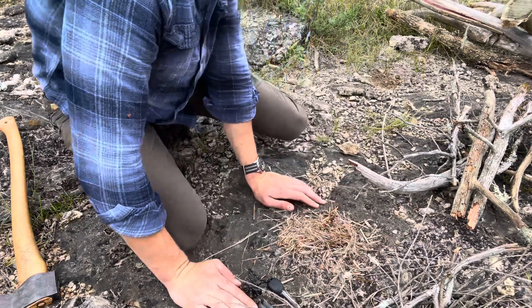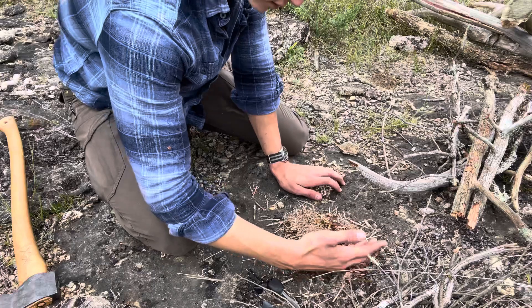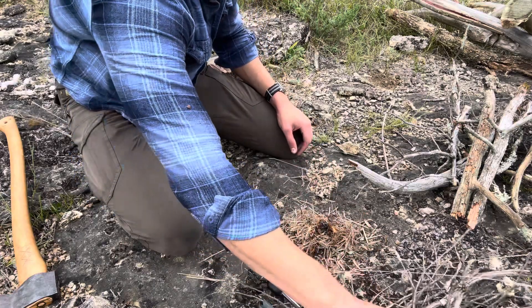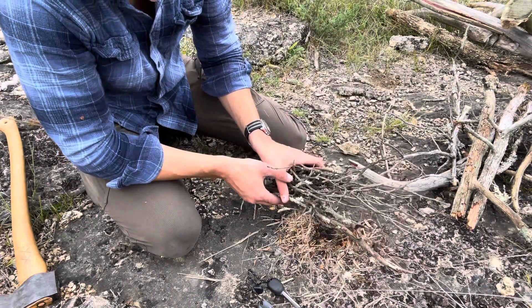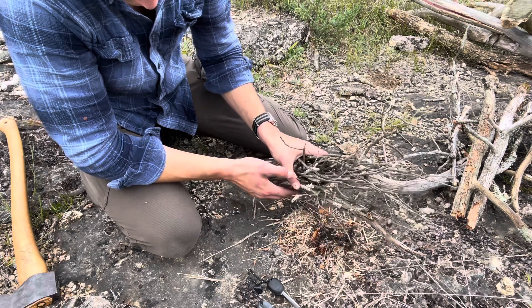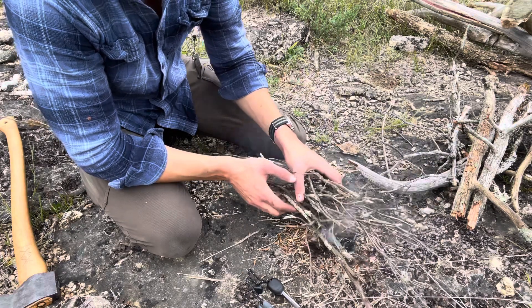Here we go — it's on fire. Just got to keep it alive. You do not want to smother it. Don't set this directly down on it, just kind of hold it over until you see the flame is going good. These are kind of damp — see, that's nice smoke coming out. That's okay.